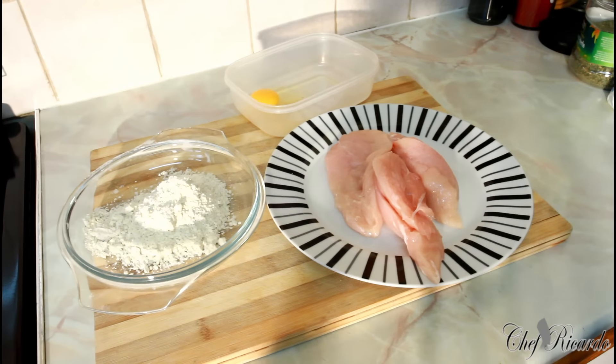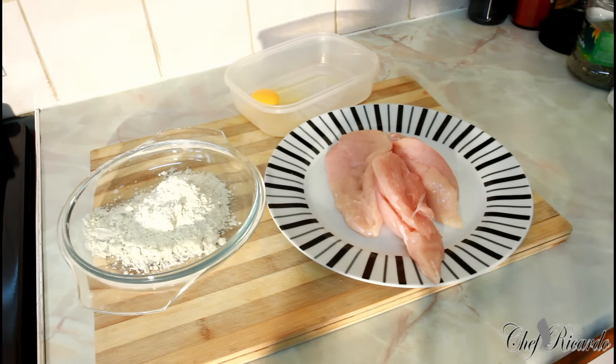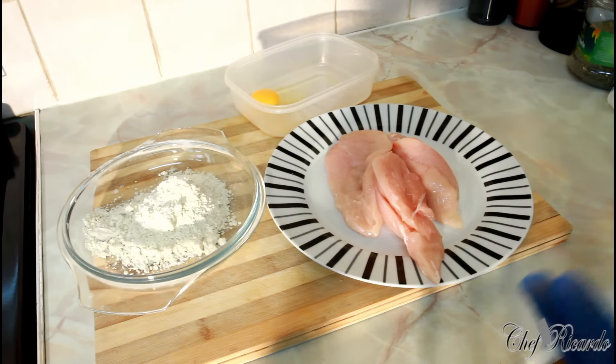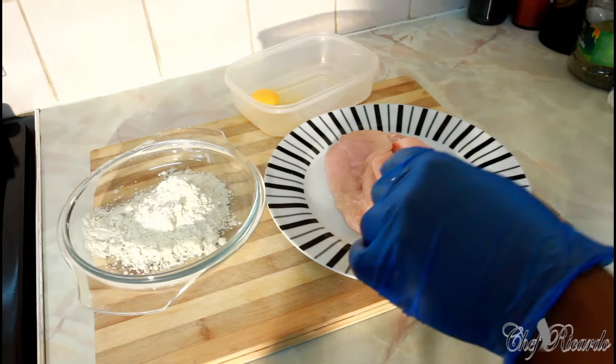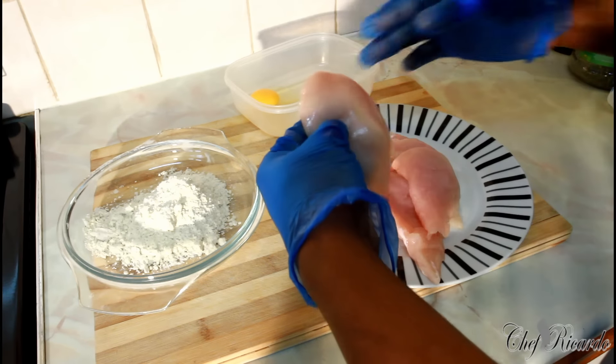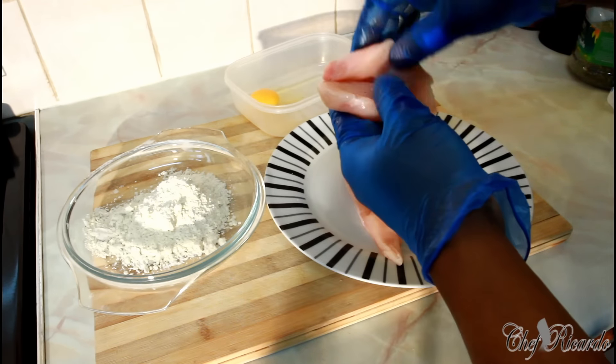So basically today I'm gonna show you how you can fry some chicken breast and make yourself a nice lovely chicken breast burger sandwich. I'm gonna put in some bacon — it's gonna be beautiful and really nice guys. First thing: my chicken breast — I've sliced it into half. As you can see, when you get the chicken breast from the shop they come like this.